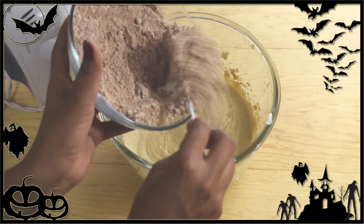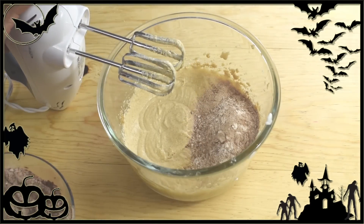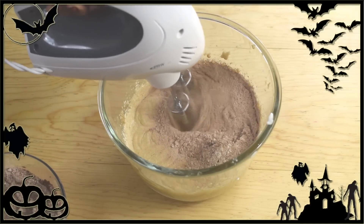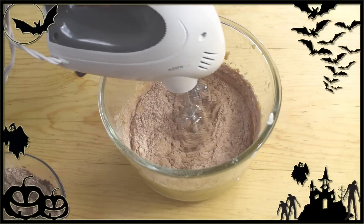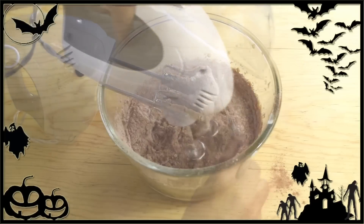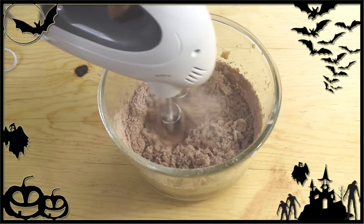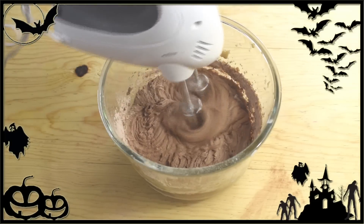Now we're going to add in the flour. Reduce the speed and add half the flour mixture, then add the remaining flour and continue to mix on low speed until everything is well combined. Do not over-mix — you just want to combine everything together.